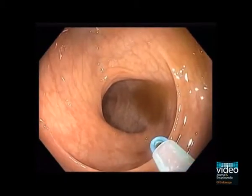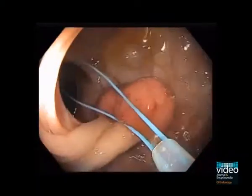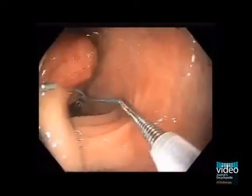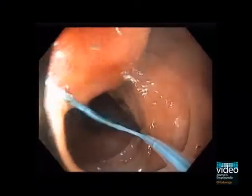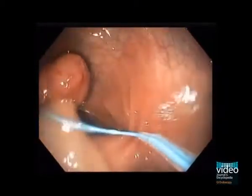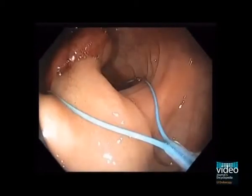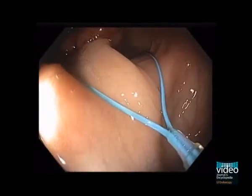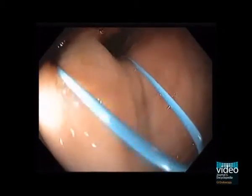To prevent bleeding, we apply a loop ligating device like an Enderloop that acts as a tourniquet. The Enderloop is opened and negotiated around the polyp and brought down to the pedicle, then positioned on the stalk some distance away from the lower edge of the polyp.